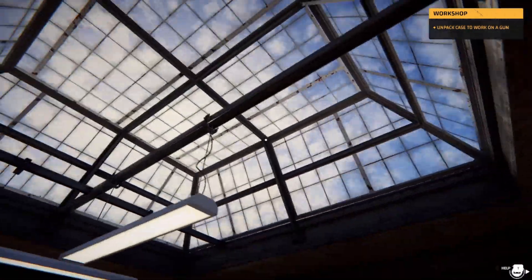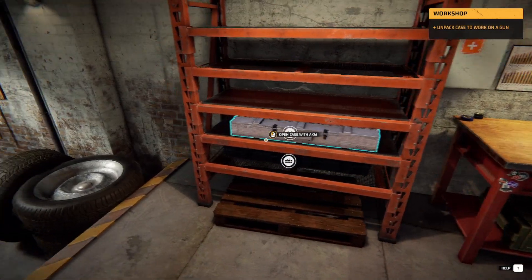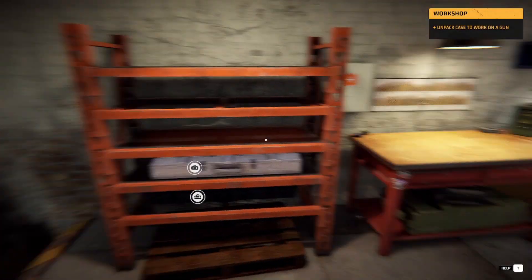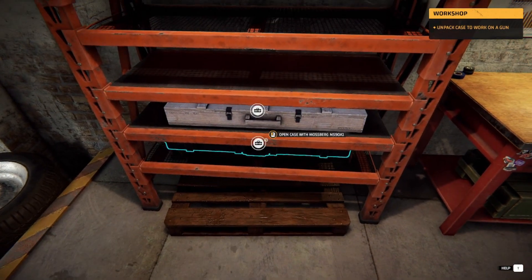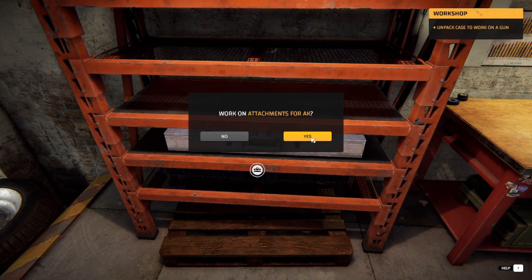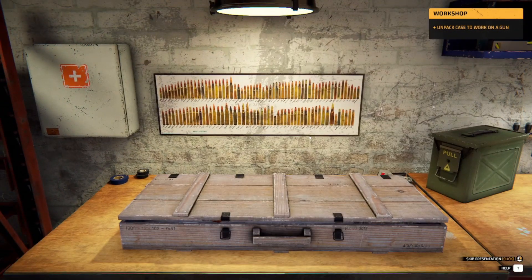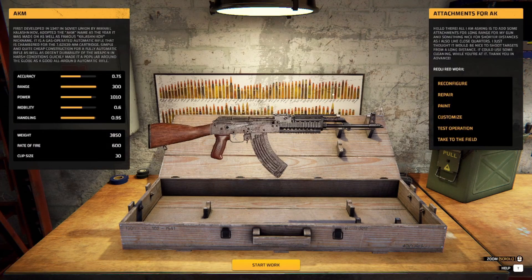Hey everyone, welcome back! I'm gonna do another one of these. We've got last episode we got the other clicky one in there, and this one might as well go down the list. Yeah, look at all of them at the back — all the different sizes. Some of them have got to be the same. Reconfigure, repair, paint, custom, test, and take to the field.